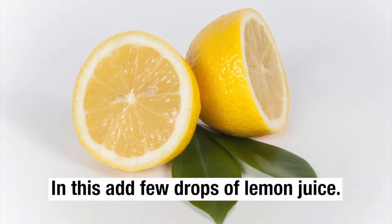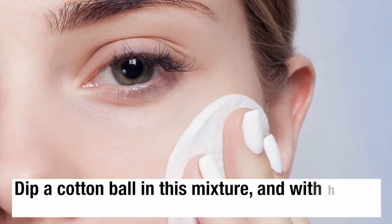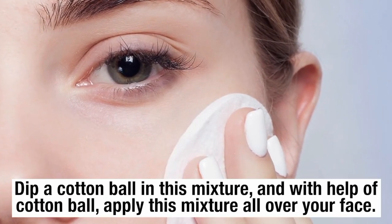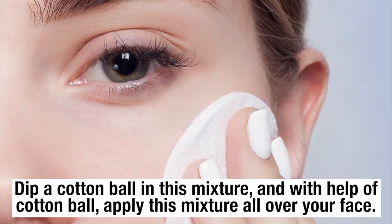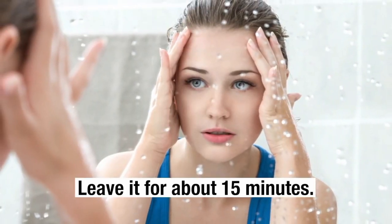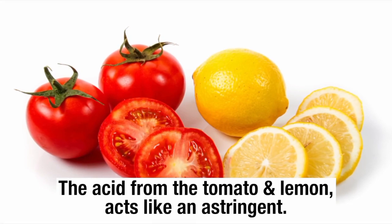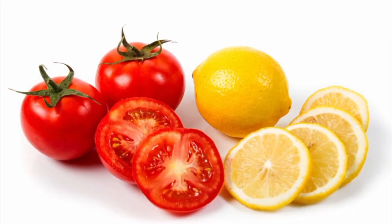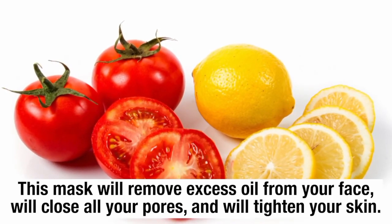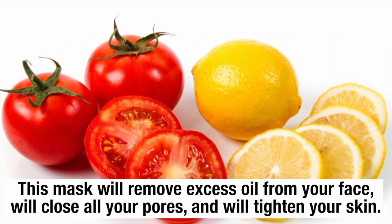Add few drops of lemon juice. Dip a cotton ball in this mixture and with help of the cotton ball apply this mixture all over your face. Leave it for about 15 minutes, then wash it off with cool water. The acid from the tomato and lemon acts like an astringent. This mask will remove excess oil from your face, will close all your pores, and will tighten your skin.